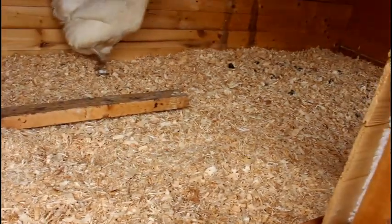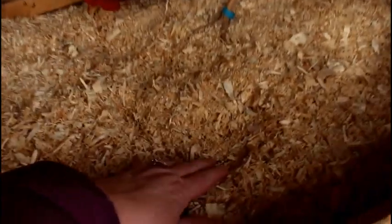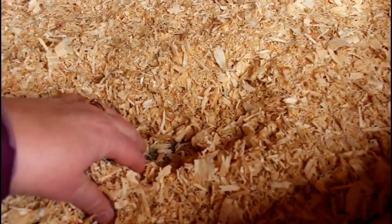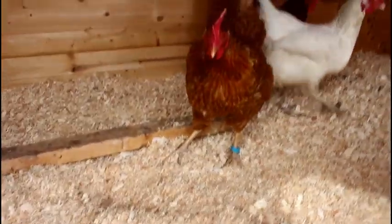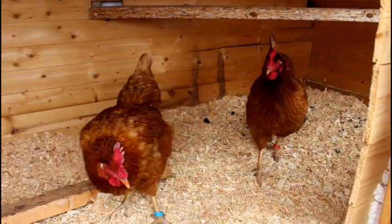We use a deep litter method of pine shavings for our girls. One bale of shavings has given us maybe two or three inches. As they dirty it you just put in more shavings, stir it up, and it dries things out beautifully.